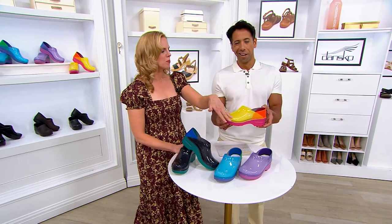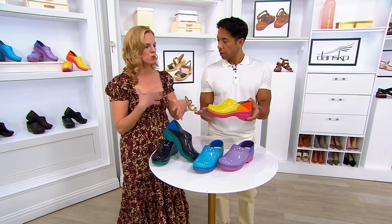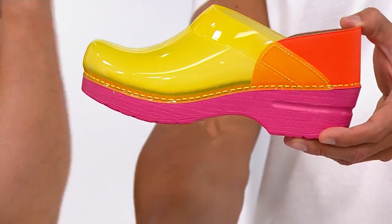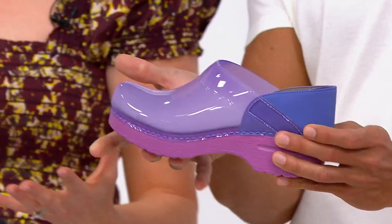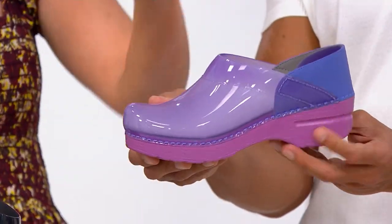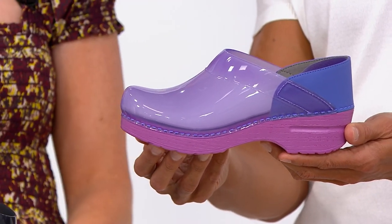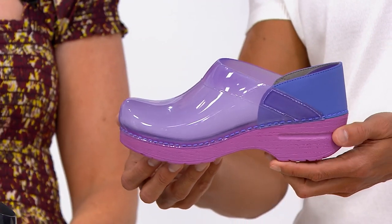It's also really wipeable — it's TPU, a really easy wipeable material. So if you're a teacher, an artist, or getting a gift for someone who works with their hands, you can just wipe off whatever you're working with. It really lets you show your personality on your footwear.